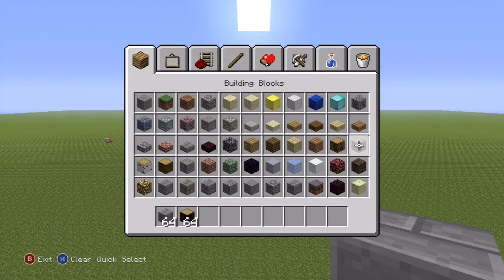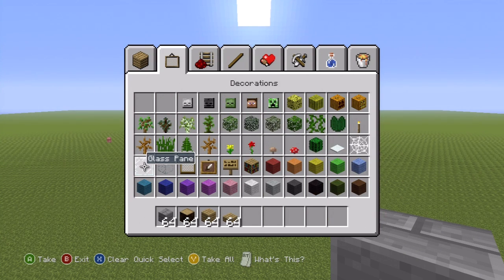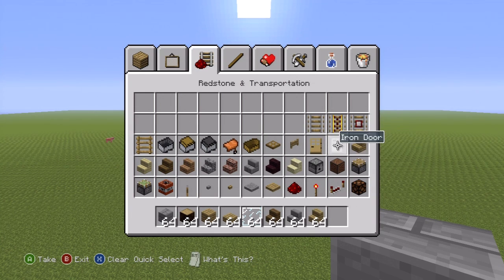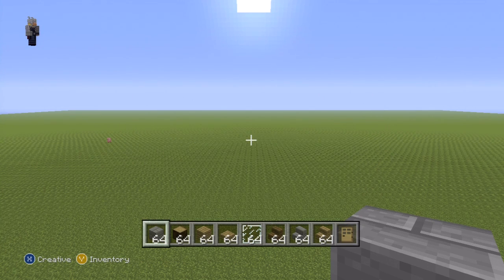You're going to need stone bricks, spruce wood, oak wood planks, oak wood slab. You'll also need glass pane, spruce wood stairs, stone brick stairs, oak wood stairs, and finally a door — I would suggest wood. That's all the stuff we're going to need for now. We'll probably need some more things later on, but we'll grab it as we need it.